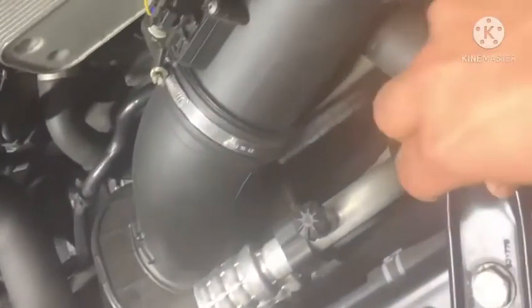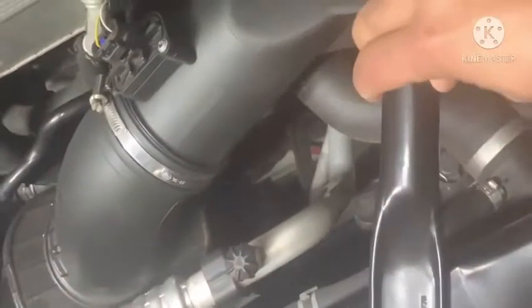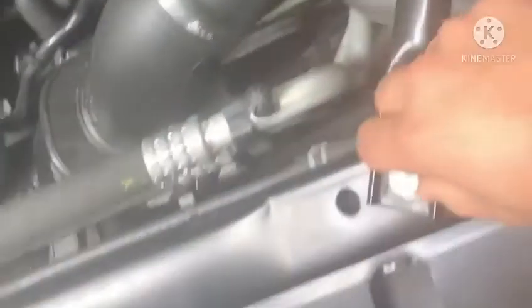We're going to remove this frame bar — it's just easier. This is a 16-millimeter bolt and this is a 15-millimeter bolt. We removed the frame bar and as you can see it gives us enough clearance to take out the old filter.